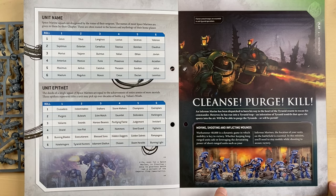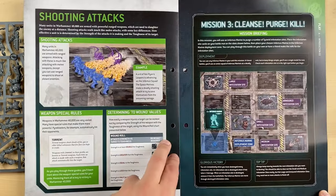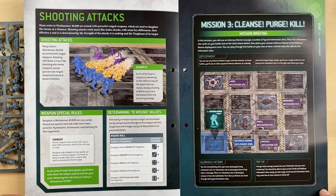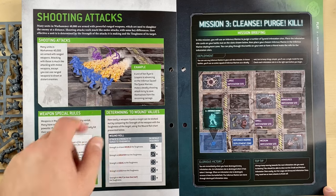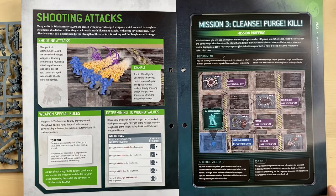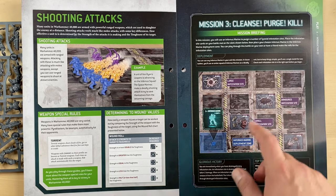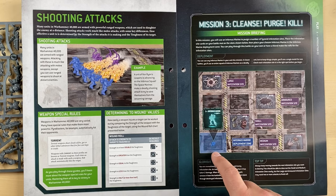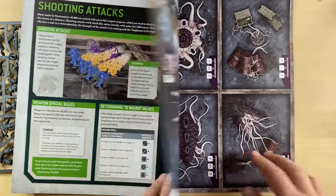Now we're moving into the play part. I think they will explain how to use the Infernos Marines on the battlefield. Shooting attacks — they give us an example: Frag Flame going on Van Ryan Leapers. We have mission number three: Cleanse, Purge, Kill. So that is where those cards were important. We are supposed to run through the battlefield with our Infernos Marines and kill everybody — these are the things we are supposed to be getting rid of.